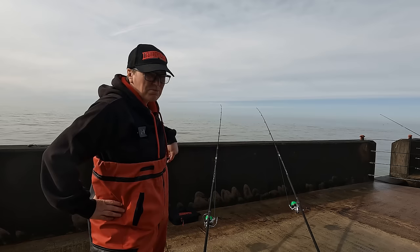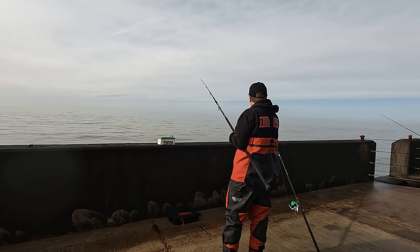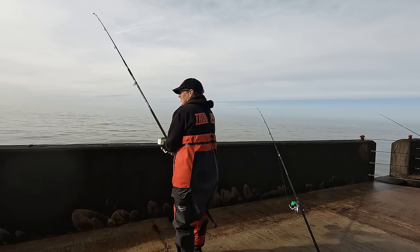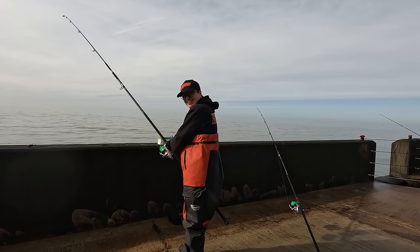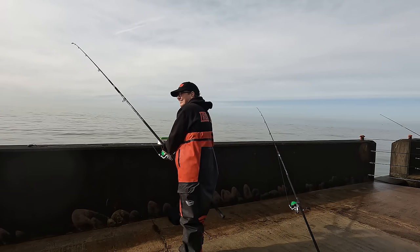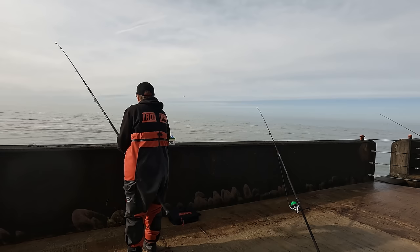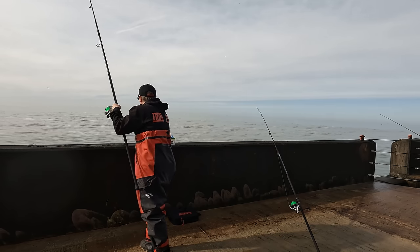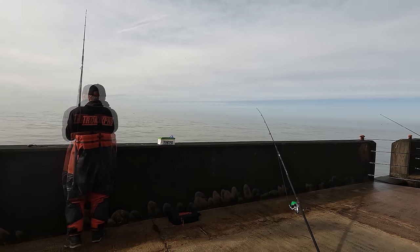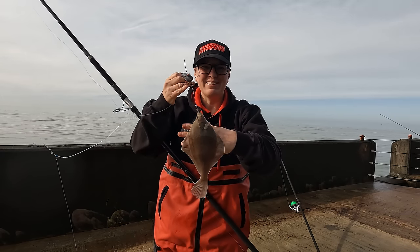I've rebaited the two-hook clip-down, left the bite on the lug to develop, and now we're going to reel that one in to see if there's anything on there. There's certainly some weight on that — I think this one's on there, which is really good. At the moment it feels better than the tiny one I already caught. Maybe it's a double shot of tiny ones. They're still heavy — good sign. It's keeping deep. That's another little one. Maybe not quite as little as the first — plaice number two! Let's get him unhooked.